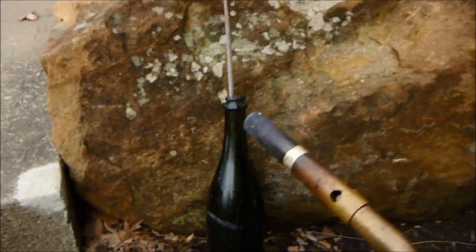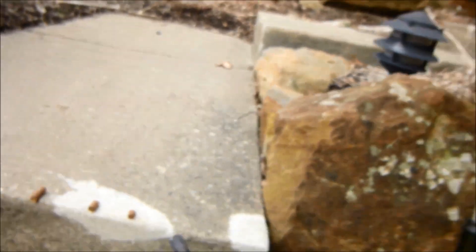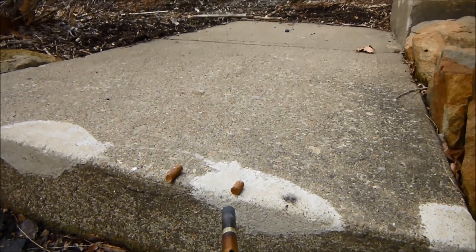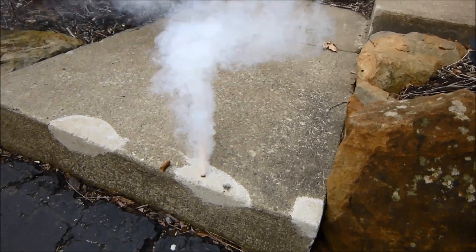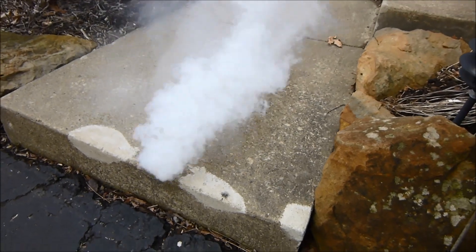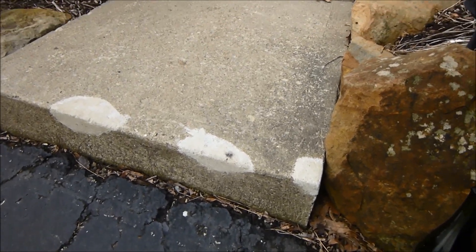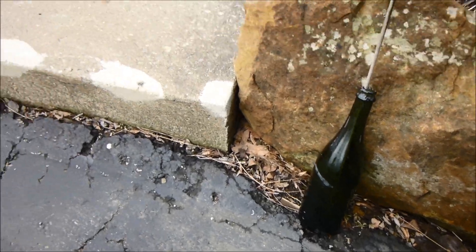We'll see what it does — if they blast off or just thrust into the ground. Those other pieces I blasted off last night probably had more surface area, so more of it would be burning at one time.